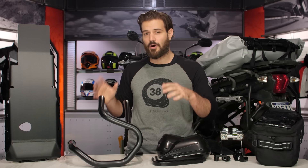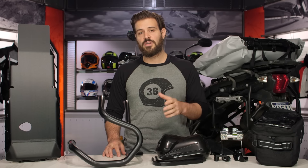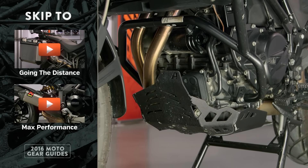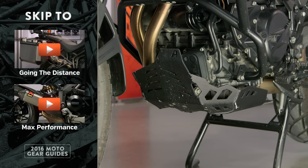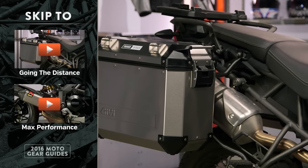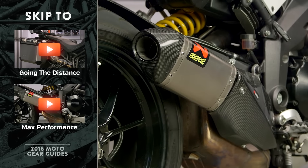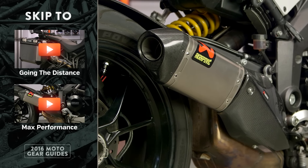Using our riding, our research, and our expert opinion, we've cultivated a list of the best parts available for a variety of different riding styles. We've broken this video down into three different sections. We're going to start off with getting dirty — if you plan on spending most of the time off-road, the first section gives you the best products for riding off-road. The second section is going the distance, for riders that want to use their ADV bike as a long haul touring machine. The third section is maximizing performance to make sure you're getting the most out of your ADV ride.